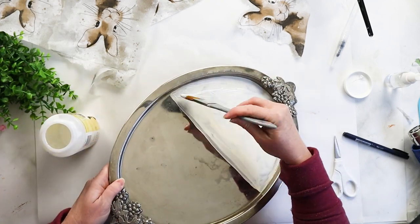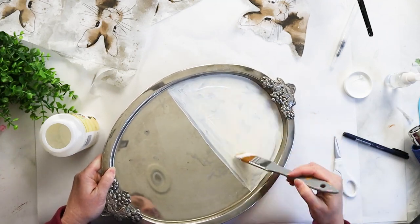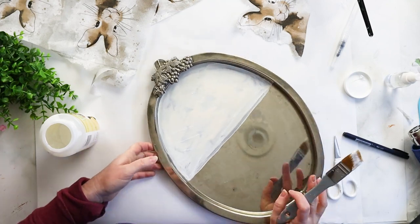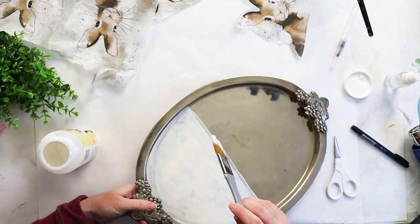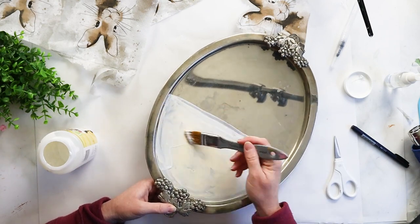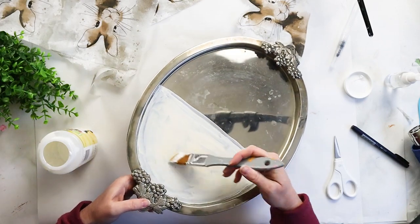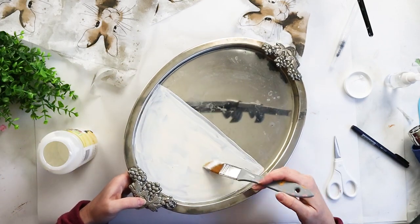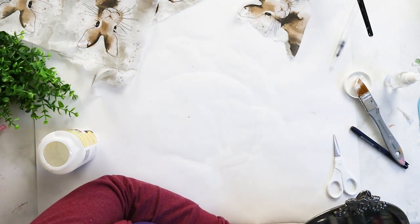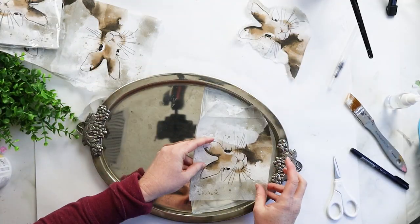The next step is to apply a generous coat of decoupage glue — I'm using the Decowart decoupage glue. I'll be using the iron-on technique, which is one of the easiest ways to get a nice wrinkle-free finish for your decoupage projects. It involves applying the coat and then letting it dry completely. Here off camera I'm using my heat tool again to dry it quickly.